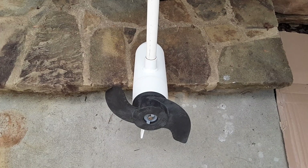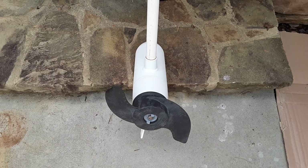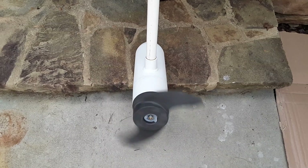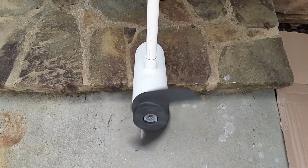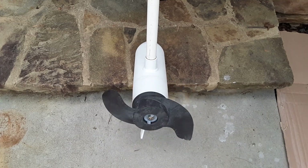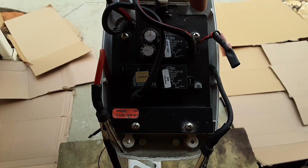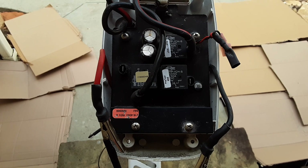I have everything hooked up except for the power. If the prop spins, that means the control board is bad. Now the only thing I need to do is take a picture of it to make sure I know where all the connections are, and then I'm going to remove the four screws that hold the control board in place.